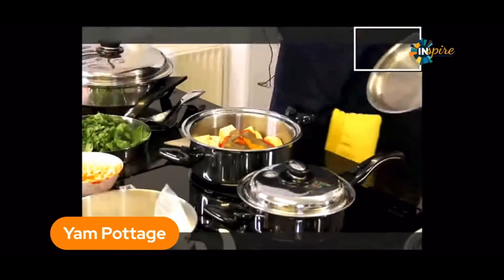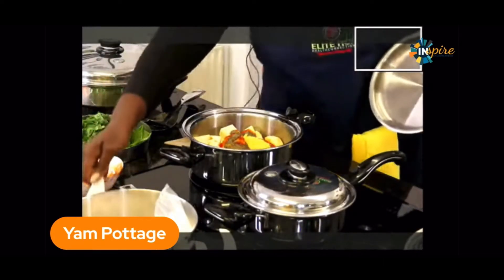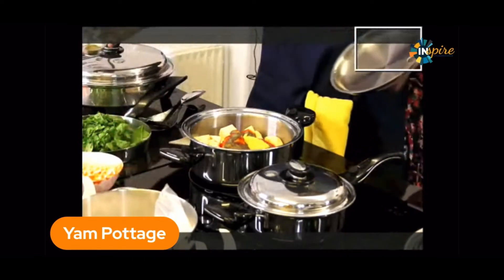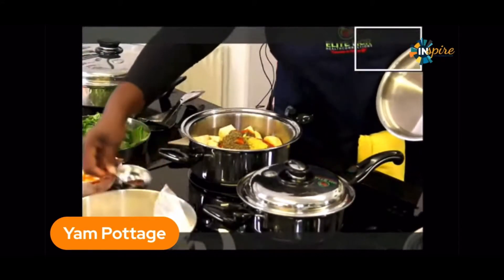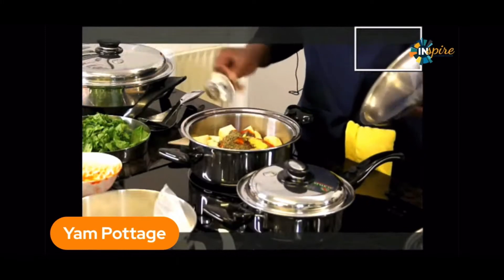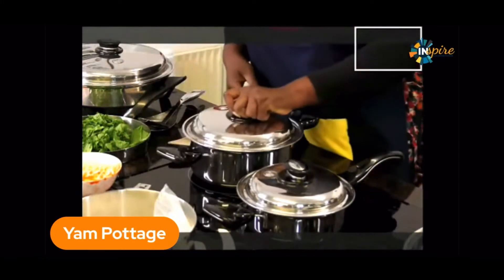I now have some vegetable stock — vegetable bouillon. Put that in as well, and some mixed herbs. And I'll put in a little bit of cameron pepper. There's no liquid in here yet so we need some water.